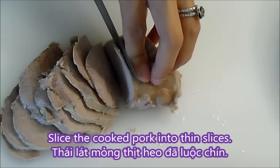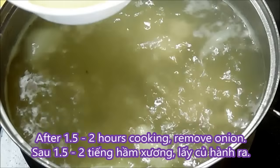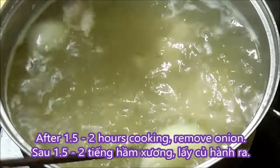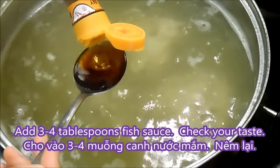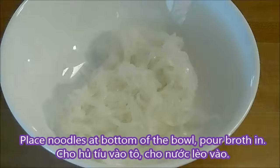Now just thinly slice the cooked pork. After an hour and a half to 2 hours of cooking, the broth is now done — remove the onions. Add 3 to 4 tbsp of fish sauce and check to your taste.